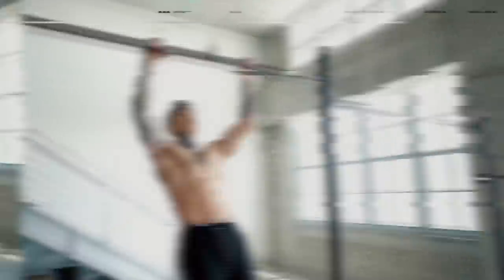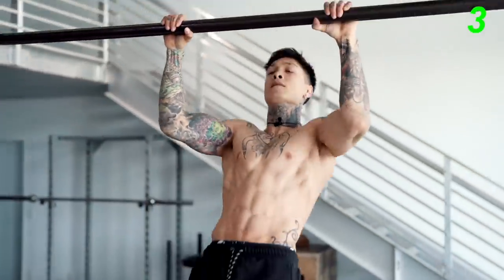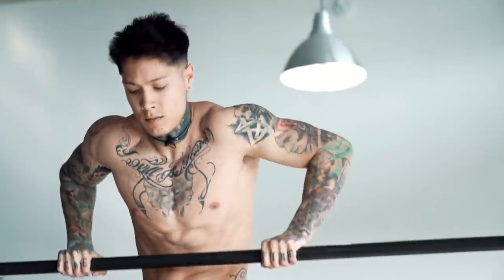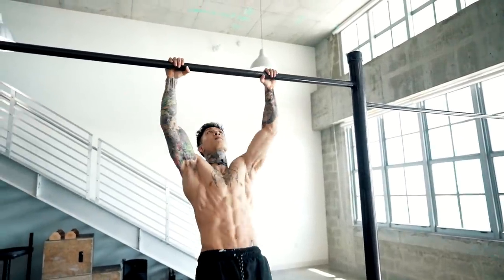Now moving on to explosive pull-ups, seven reps. Try to pull up as high as you can, be as explosive as possible while remaining in perfect form and maintaining full engagement. When you're doing a muscle-up, you don't just pull all the way up with ease — the muscle-up is an explosive exercise, unlike the traditional pull-up. To initiate the movement properly, you have to utilize explosive pulling, which is what allows you to reach higher up the bar. If you're just getting started, you may not be able to explode off the bar yet, but as long as you're being as explosive as possible, you'll build that strength and eventually pop off the bar more effortlessly.